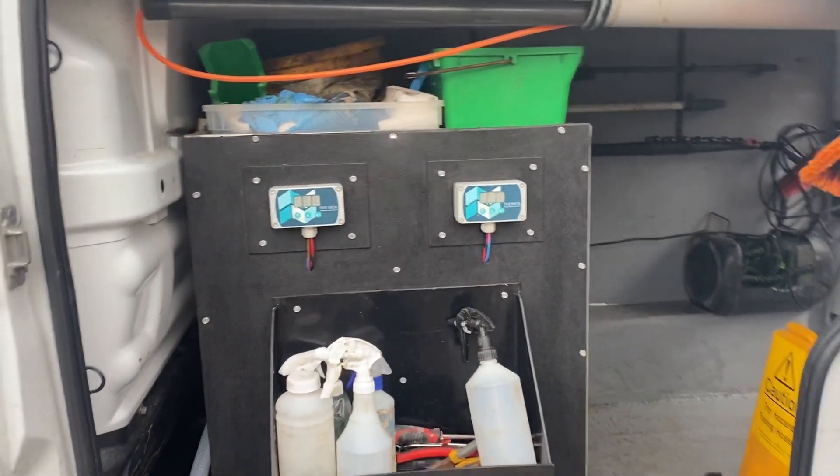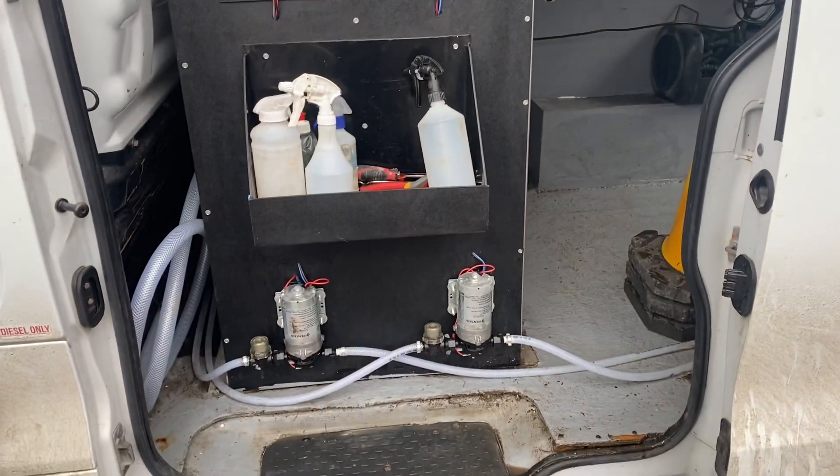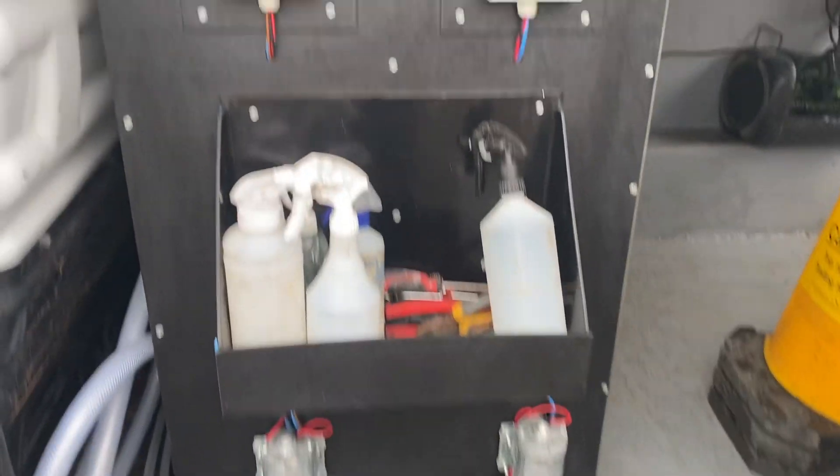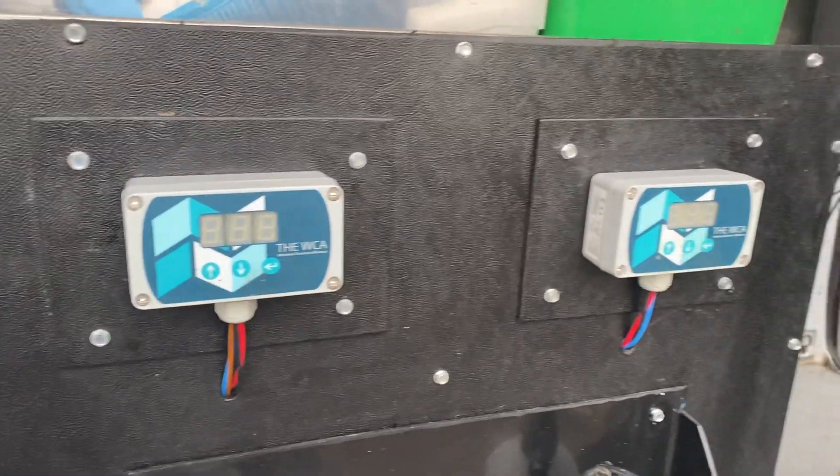Right, this is a video of one of our vans. I've had this for about 18 months now. This is done by Bladeright. WCA controllers — excellent.